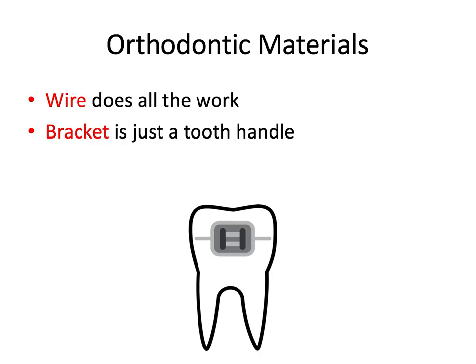So in our discussion of orthodontic materials, we're really going to be focusing on the wire and the bracket. My professors in residency explained this really well: the wire does all the work of moving the teeth, and the bracket is just a tooth handle that the wire can use to grab the tooth and move it to where it needs to go. So keep that in the back of your mind as we go through this video.